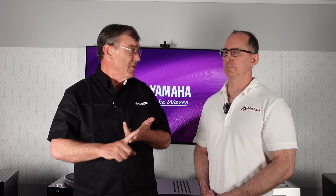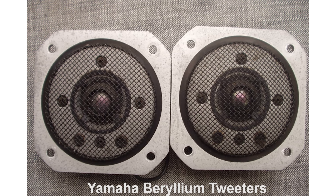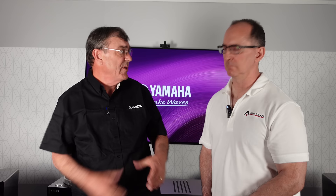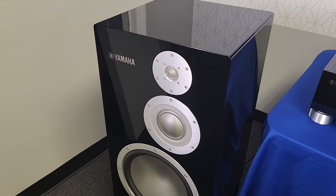The NS-1000s used beryllium, but there are two problems with beryllium: it's poisonous if ingested, and it's super brittle. The largest dome you can make with Yamaha's beryllium method is about two-and-a-half to three inches, which limits you to a mid-range and tweeter. You'd need a different material for the woofer, losing sonic coherence. By using Zylon for all three drivers — tweeter, mid-range, and woofer — you get the same material throughout and coherence across all frequencies.